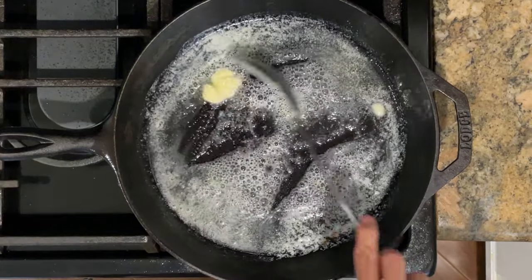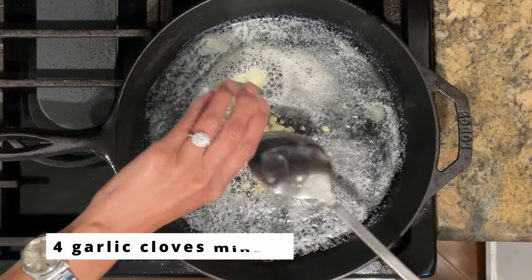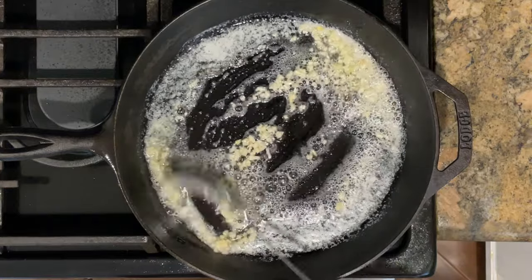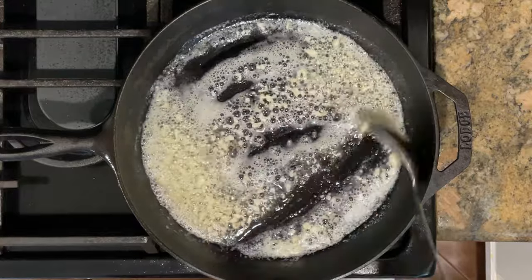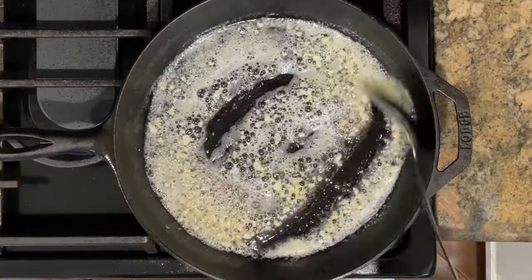Once the butter has melted, I'm going to add in four minced garlic cloves and sauté for about 30 seconds or so. Some ideas to serve this fish with: if you're doing keto, maybe some broccoli or asparagus. If you're not doing keto, maybe some steamed rice or a baked potato.